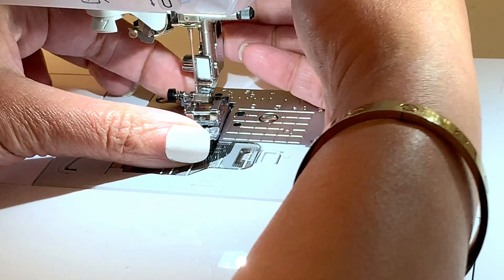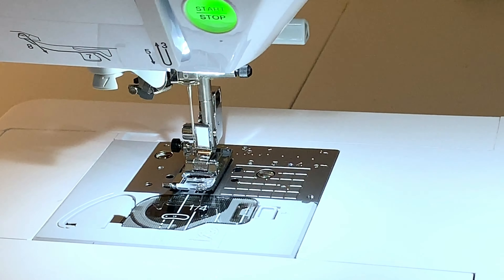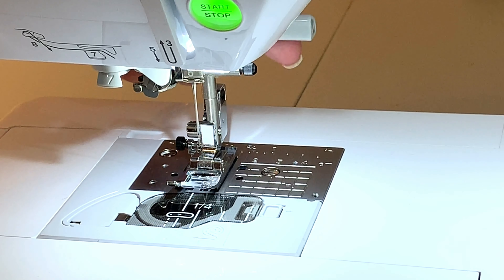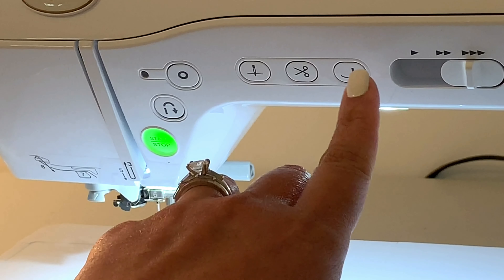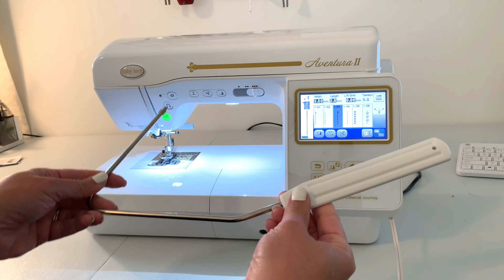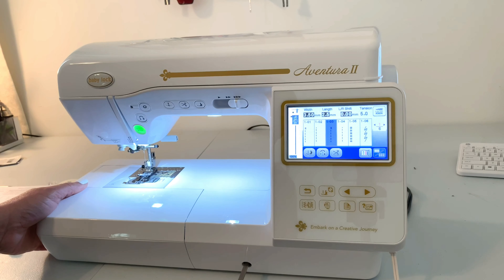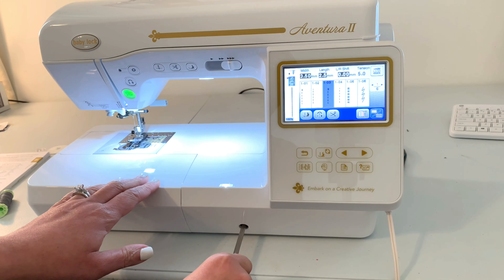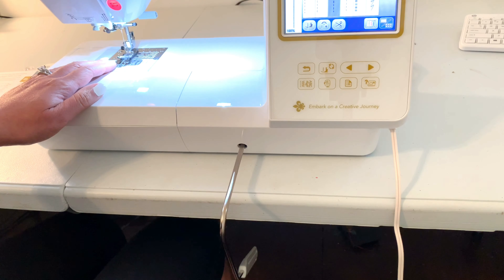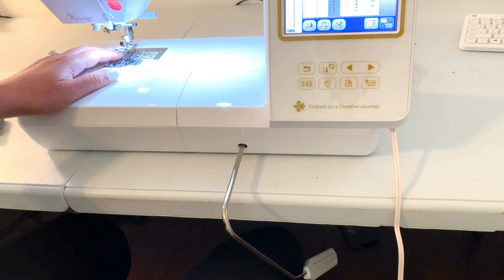The feet are really easy — they just snap right on and off. There are several ways to raise your presser foot: you can raise it manually, the way everyone is familiar with, up and down; the electronic way using the button right here; and my favorite way is the knee lift, which goes right here. Let me slide the machine close to the edge of the table — it just snaps right in. When you're sewing you just move it back and forth with your knee to raise the presser foot for easier fabric insertion.